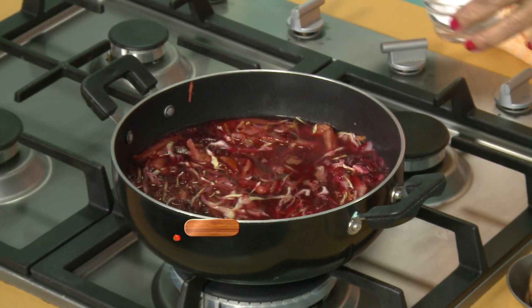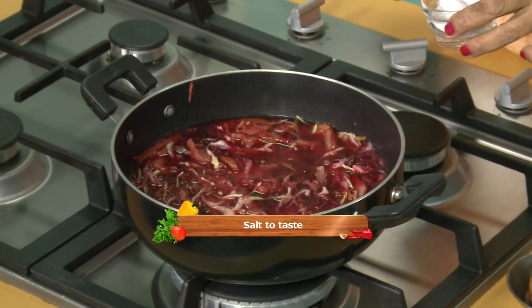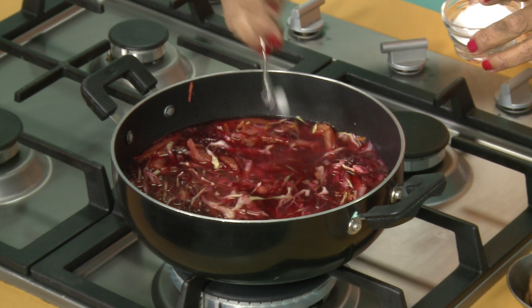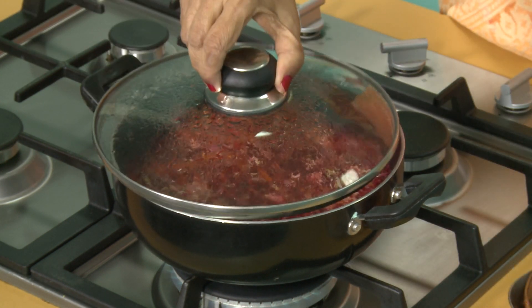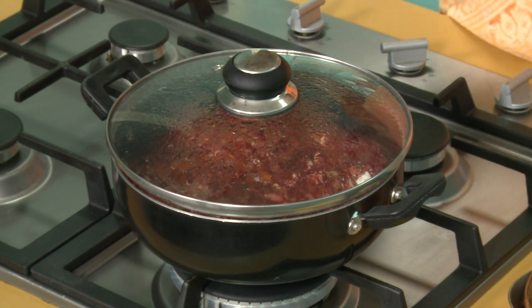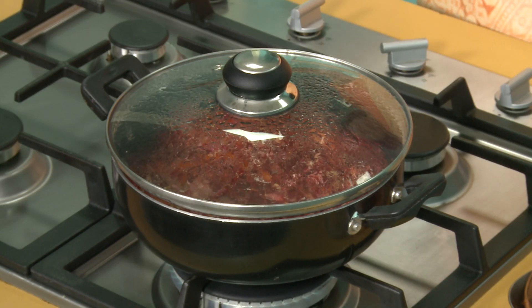That's very important. Add salt to taste. Salt helps cooking faster, so we are adding salt. Mix well. Now we are going to cover and cook for at least 8 to 10 minutes, or until the vegetables are soft.